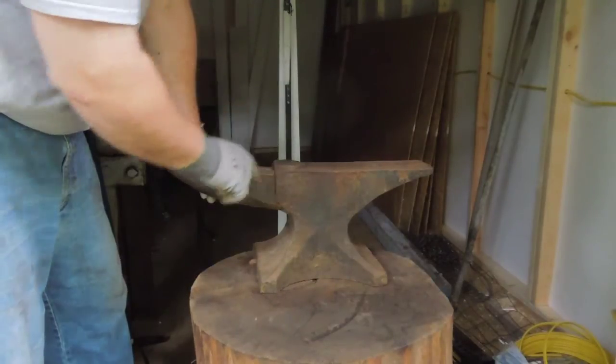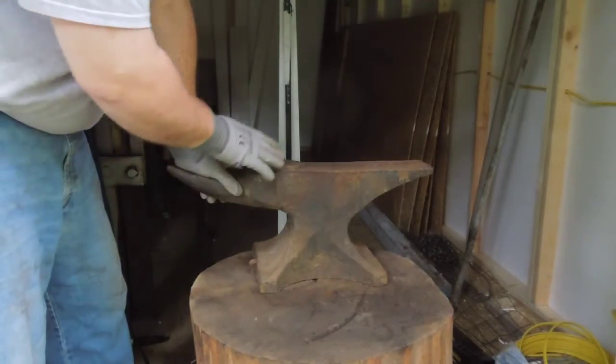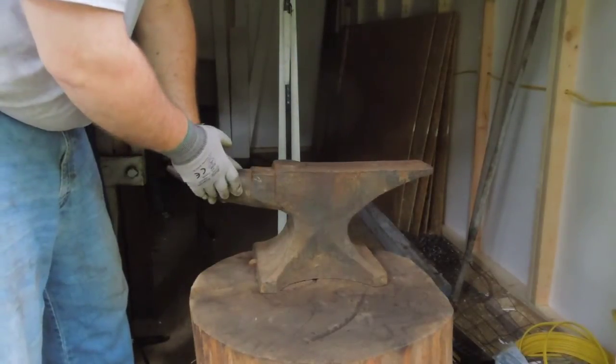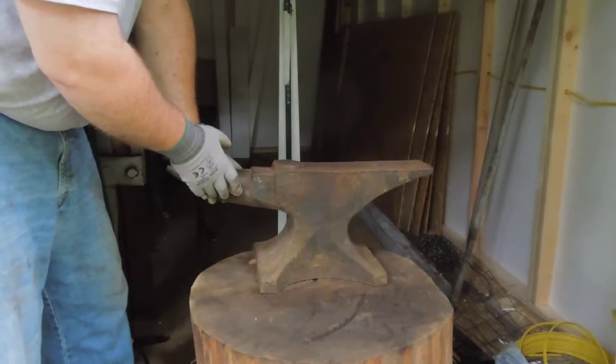I use that flat spot if I have anything I really want to smack hard. My intention is to weld up the whole top of the anvil, but that's been 10 years and I haven't done it yet, so I don't know if I ever will.